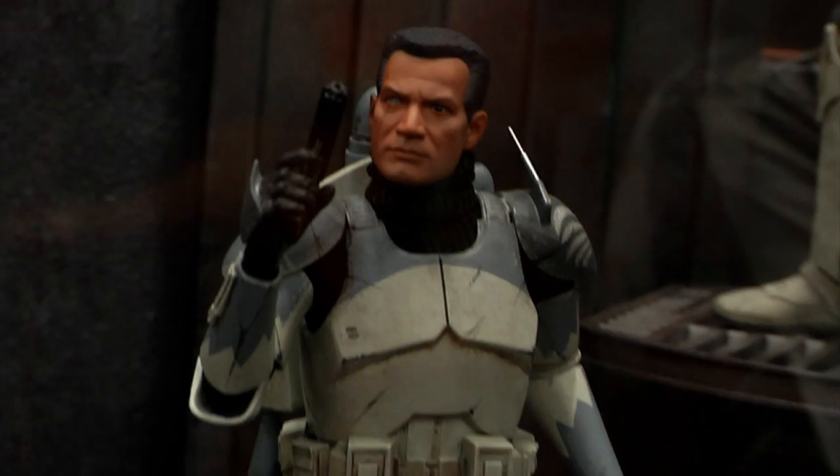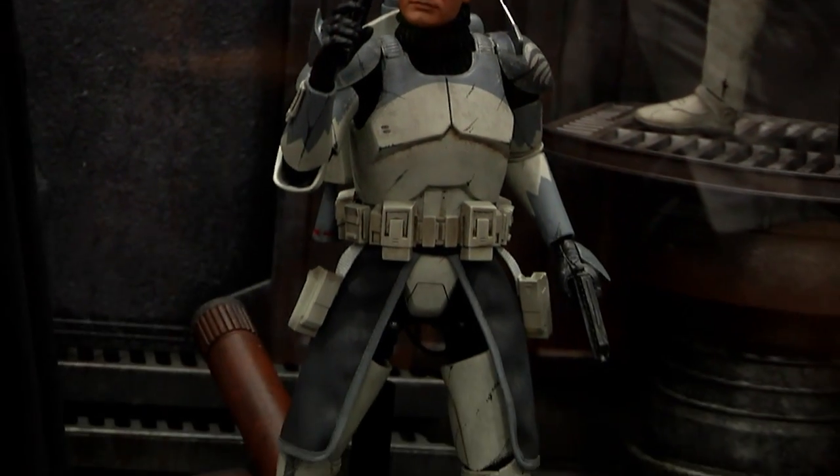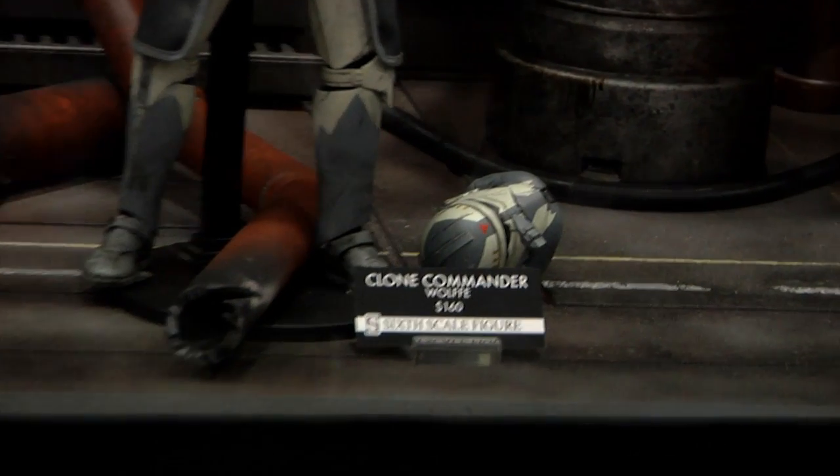When they finally assemble it, it'll be a better presentation — that's our hope. Wolfe will also have two new helmets: the new phase one helmet as well as his custom phase three helmet that is on the floor next to him.